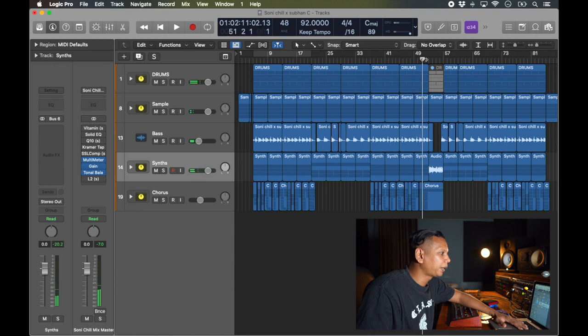After the second chorus there's a breakdown section, and I asked him to do something different over there. So we did something different. Let's listen.